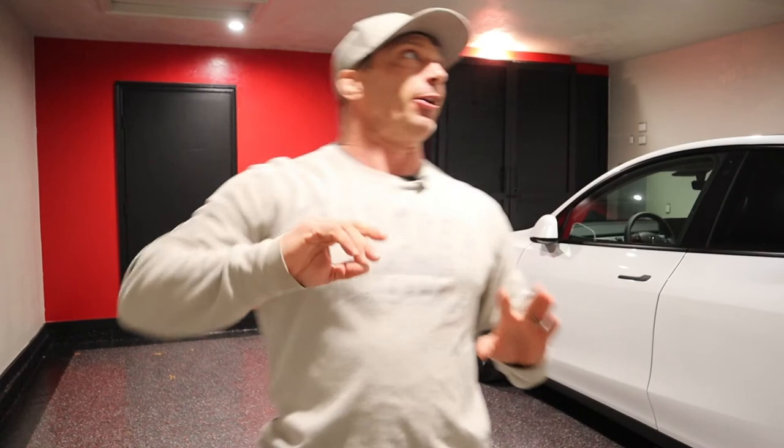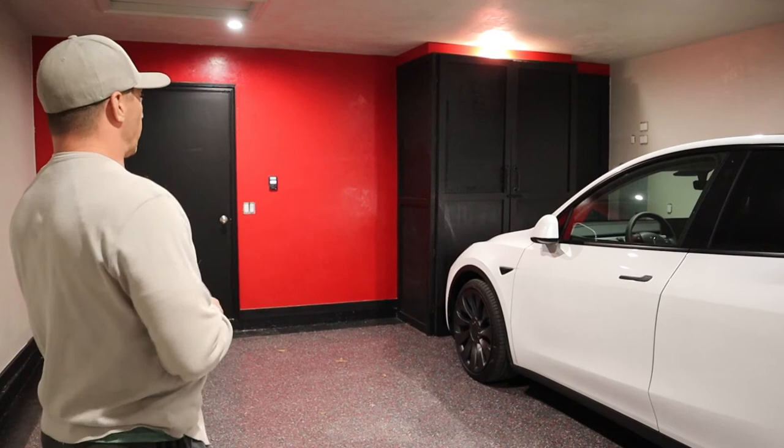After that we had the sheetrock guys come out — that's one thing I did hire out, because I can replace sheetrock but I'm not very good at texturing to make it look like it never happened. There are guys who do a much better job at that. We had all the walls retextured and mudded so it looks like the inside of a house, ready to paint.